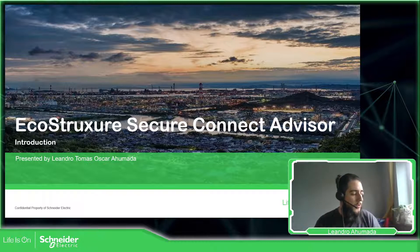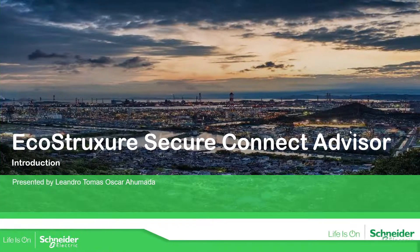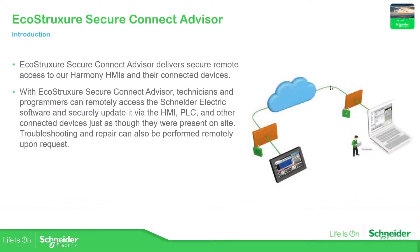So if we go to this presentation, you can see here the architecture — we have a laptop for a technician or for a developer that wants to connect to an HMI which is located remotely. And this is the solution we have with EcoStruxure Secure Connect Advisor: we can connect remotely to one of our HMIs and then connect to any device connected to the same HMI.